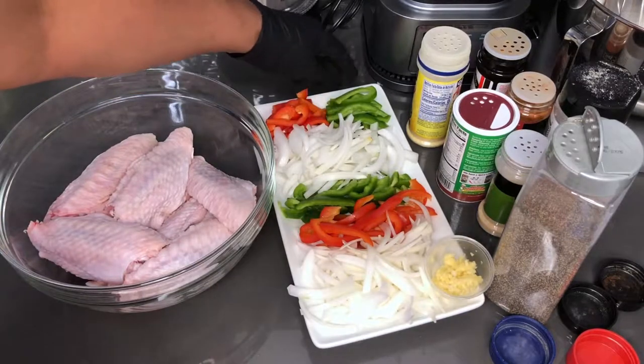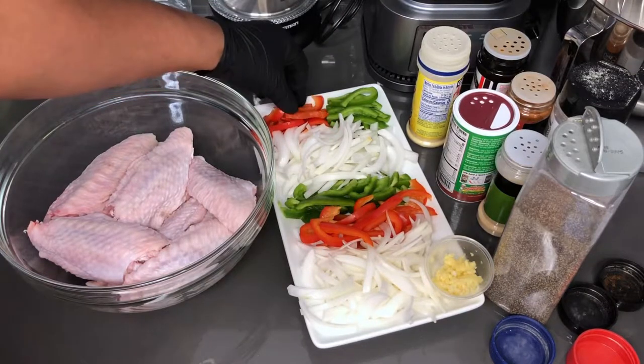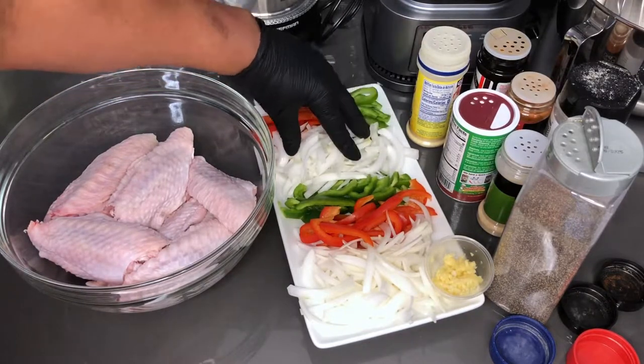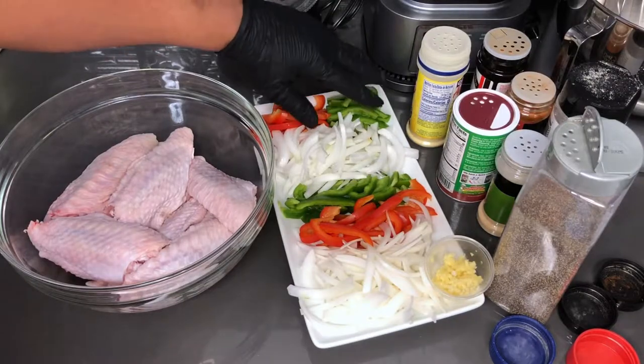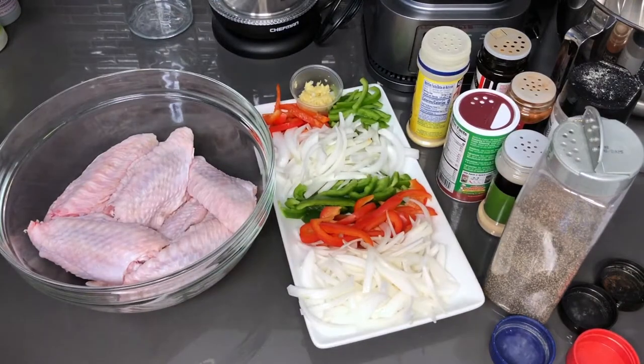In total, like I said, it's one onion. These pieces that I julienned and cut in half are going to be for the gravy. So the onions, the red and green pepper, and the garlic are all going to be for the gravy as well. So let's get started.